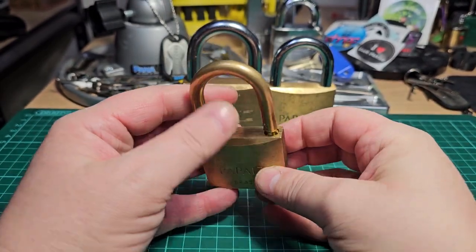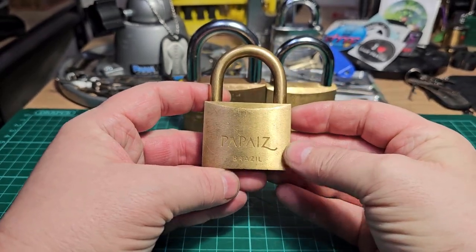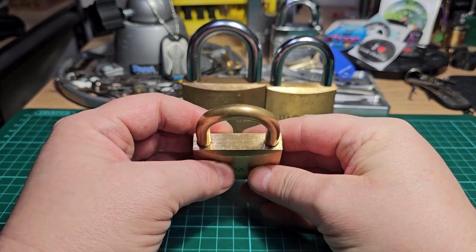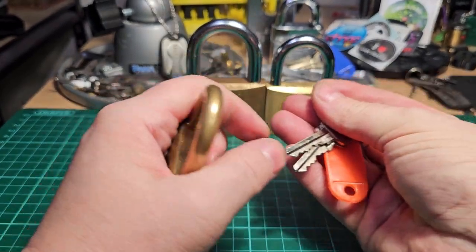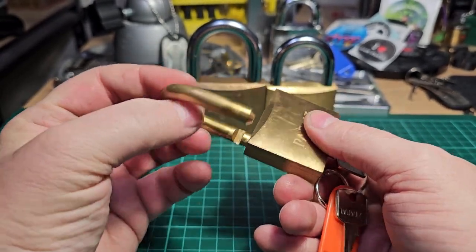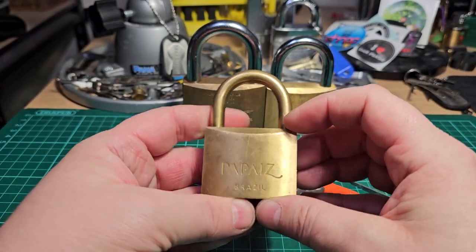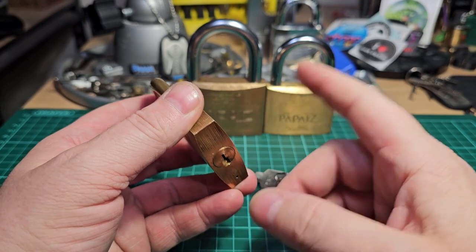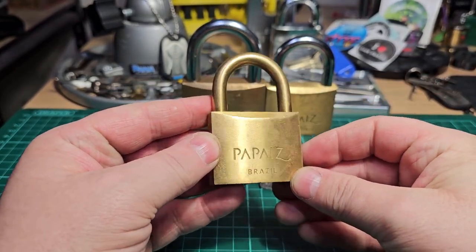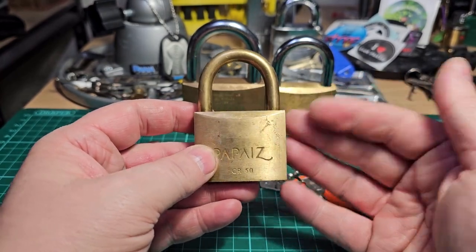That's a tricky little Pappés, that one. Some of these Pappés locks do have pretty good tolerances. I think you can bypass them with a knife — this one does look like it could well be shimmable. There's the key for this one, so a good variation of bitting. All the pins definitely need picked, and the tolerances are good enough so that if you're not on point with the tension, some of your previously picked pins are going to drop — which was happening to me there. The Pappés CR50, all brass version — just an absolutely stunning lock.